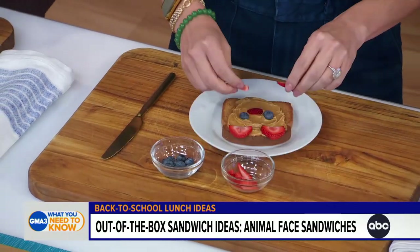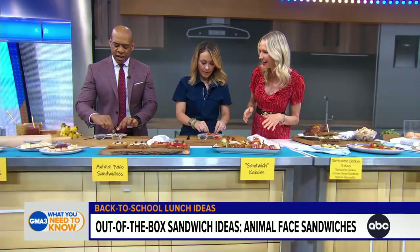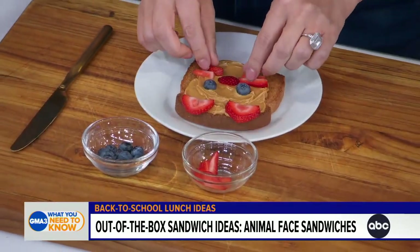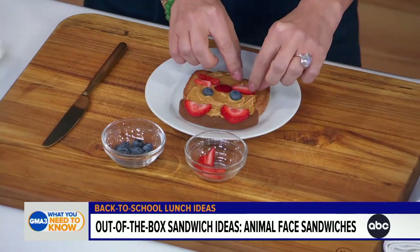Peanut butter works great too. You guys are crushing it — everything is a competition here, nobody wants to lose. This is also a great activity for children. This right here is a teddy bear — I'm impressed.